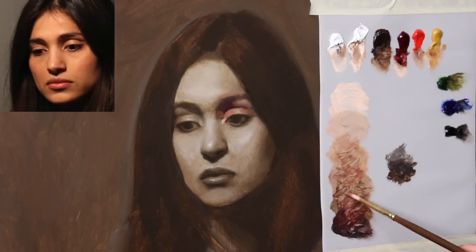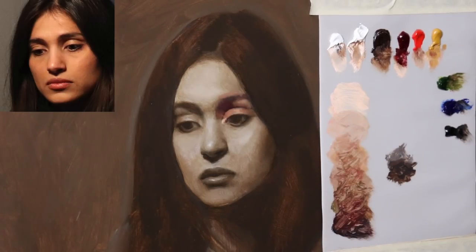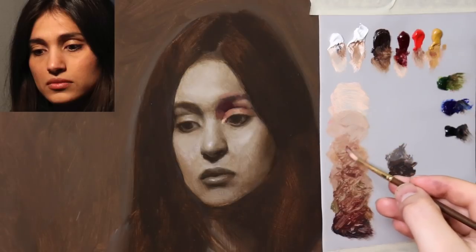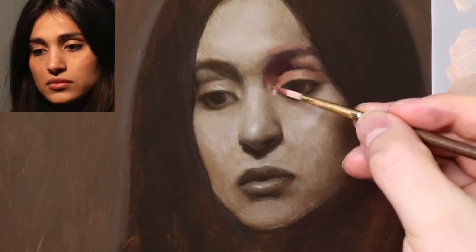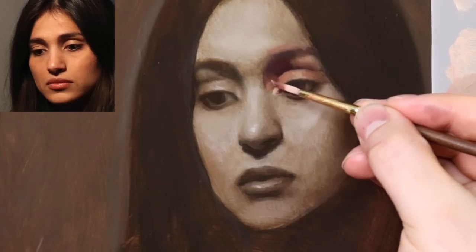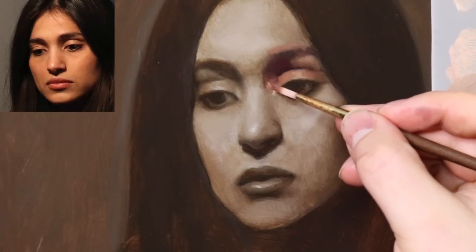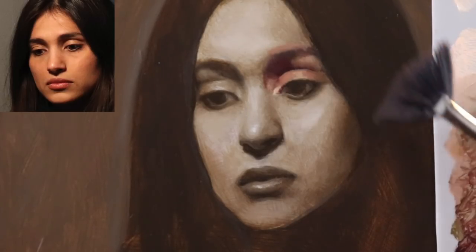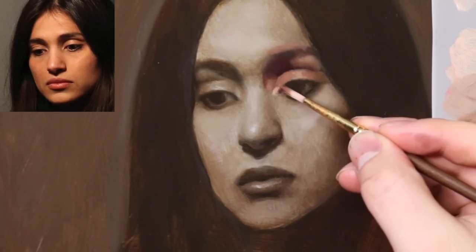Again, we're not really trying to copy the image that we're looking at — and I know I say that a lot, but we're really not trying to copy what we're looking at. We're trying to understand it. So it's going to get a little bit lighter out here — just a little bit though. Kind of bring this light plane back.